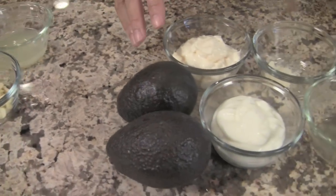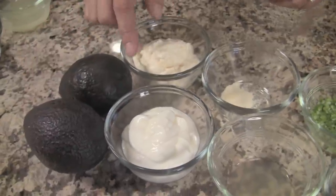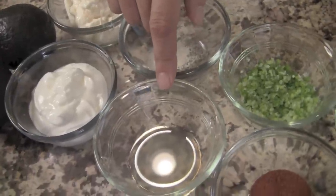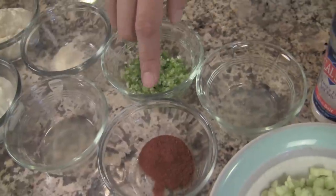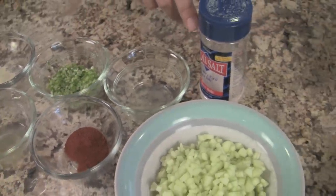For our avocado cream sauce, we're going to need a couple of avocados. We'll need some mayonnaise and sour cream. Then we've got some garlic powder and some apple cider vinegar. We'll need some scallions, chopped super fine, some chili powder, lime juice, and some salt to taste.